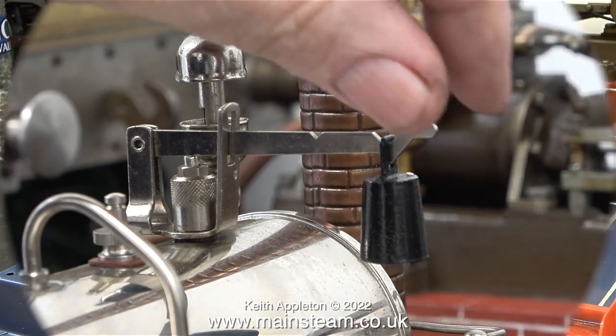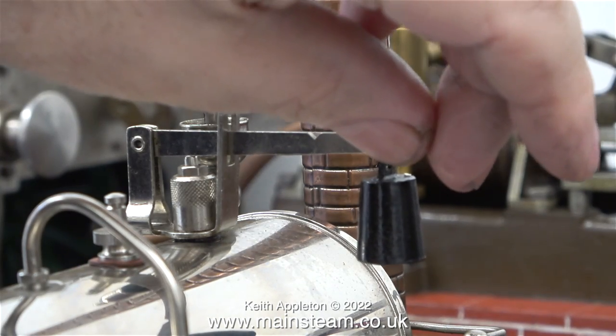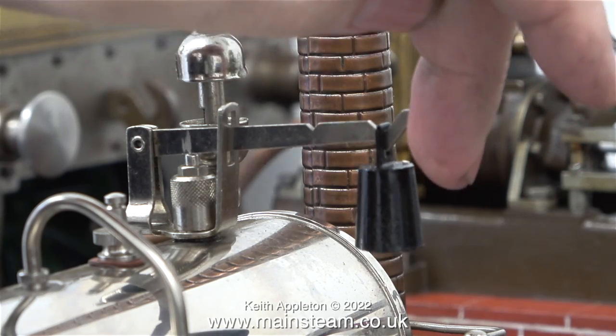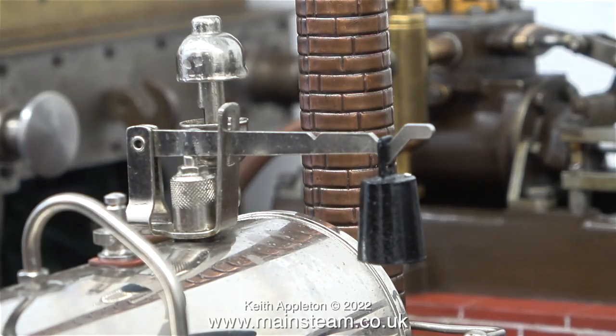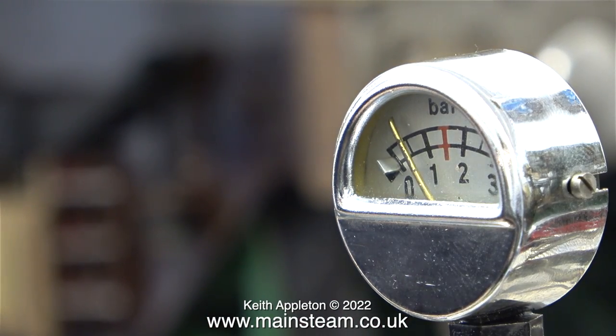This is how the whistle valve works. When I first screwed the fittings onto the boiler I was a bit puzzled by this arrangement, but I understand it now.